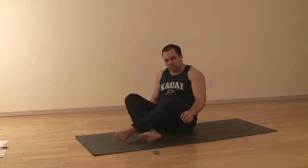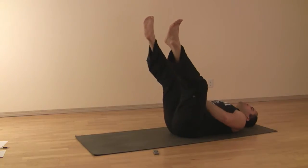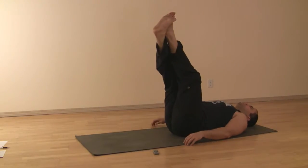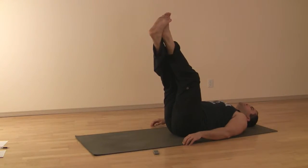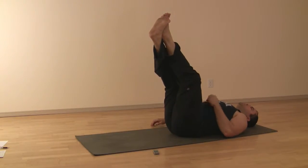Leg lower abdominals. Lying on your back, legs straight up, left leg crosses over right, hands by the sides. Relax. Keep the neutral natural lumbar curve, belly flat.